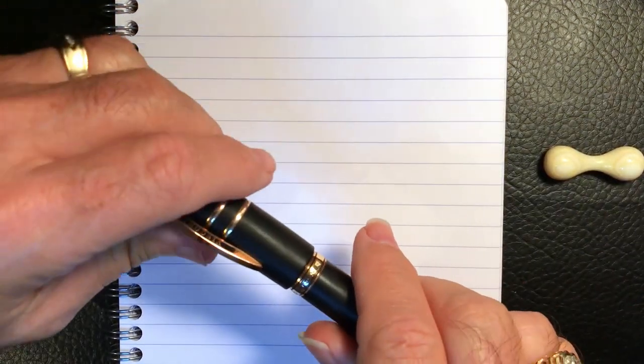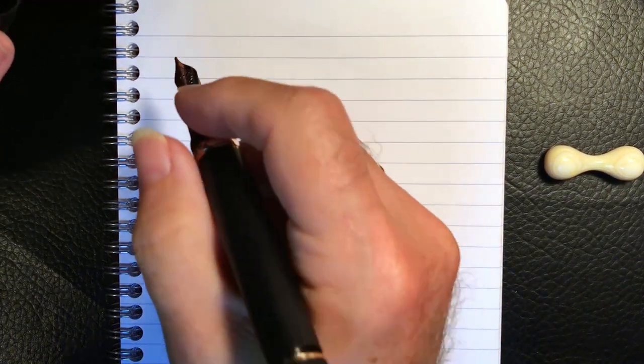We're back with the writing sample portion of the review. This is Clairefontaine 90 gsm paper, and this is the Visconti Homo Sapiens Bronze Age with a 23 carat palladium nib, and the ink today is Visconti Blue.